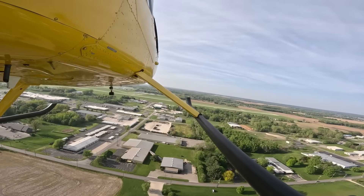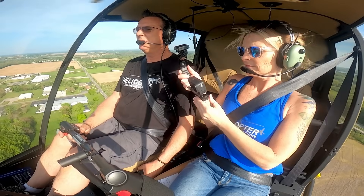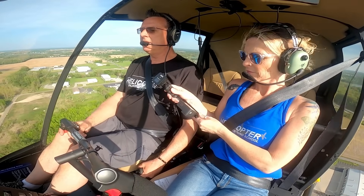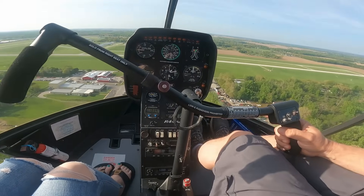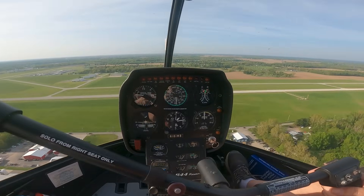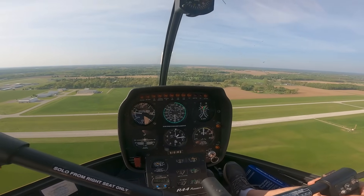I want to get stabilized on my downwind — I've got 70, zero rate of descent, I need to climb up another 100 feet. We'll keep flying along here, a little bit of collective to get to 500 AGL. Again, set the maneuver up nice and it'll be nice. Set it up sloppy and it will be sloppy. That's how it works.